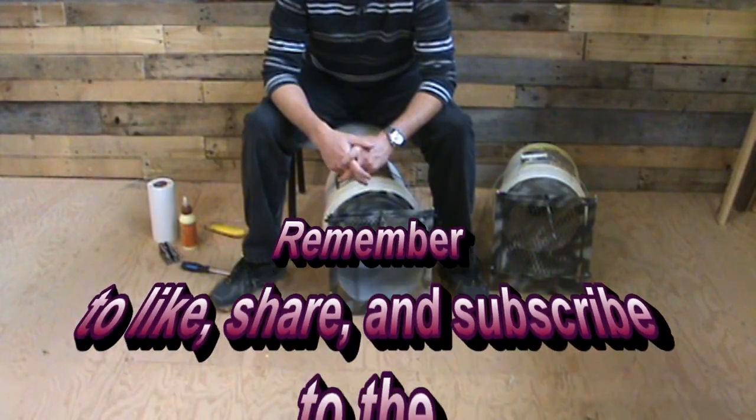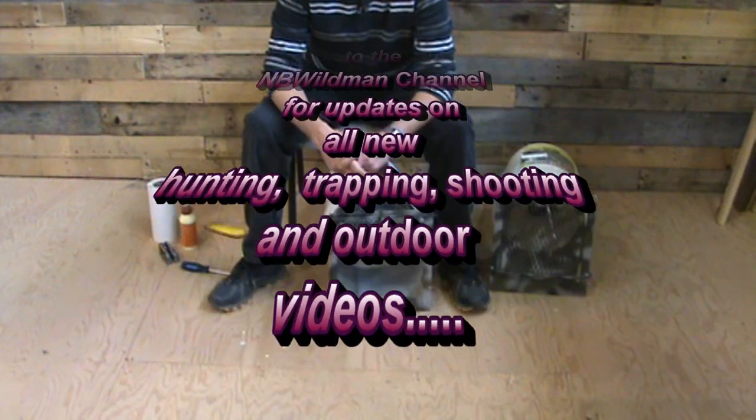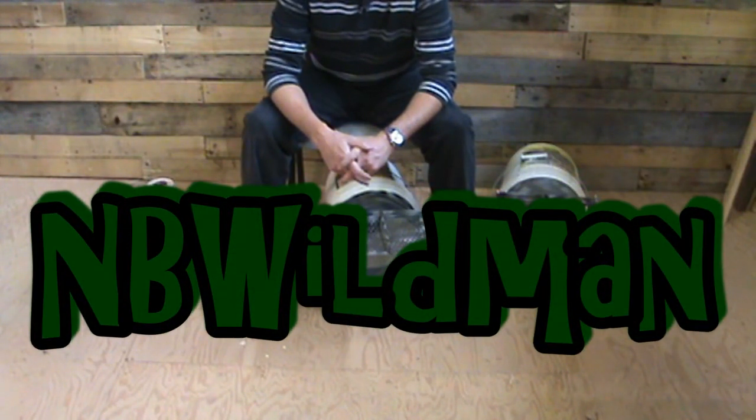If you haven't subscribed to my channel yet, go ahead and hit subscribe. Give us a thumbs up if you like this video and send us any comments or questions — we'll be happy to get back to you. That's all for now. NB Wildman out.